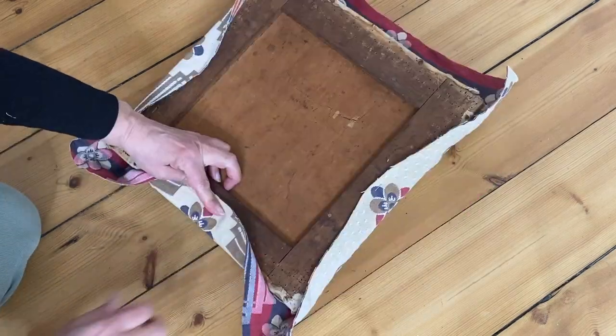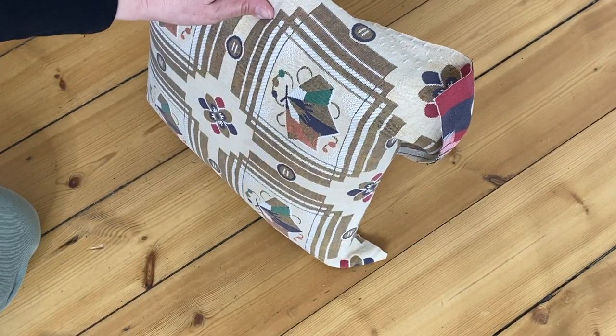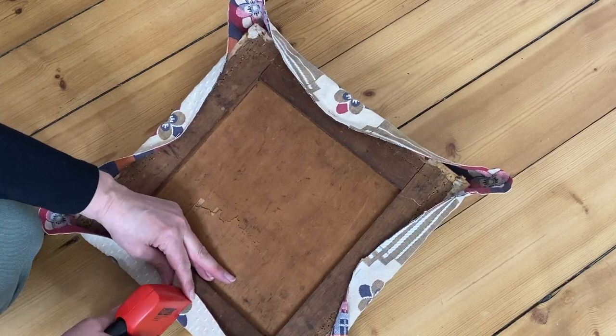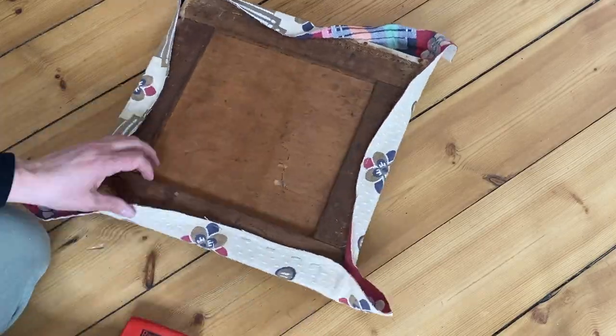I will be the first to admit that I am not really that great at upholstery, but here's what I do know. It's easiest if you start by putting one staple in each of the four sides — that kind of gives you a guide — and then pull your fabric to the corners as you staple it. That takes up the slack.